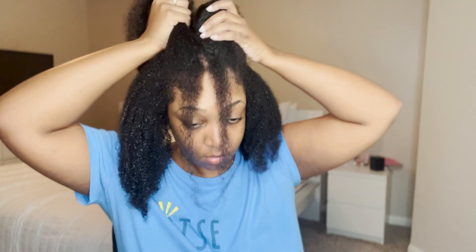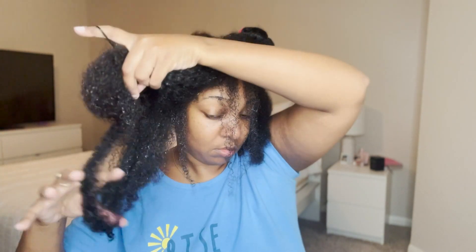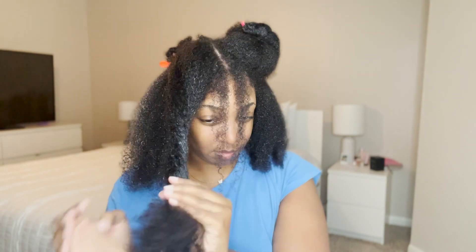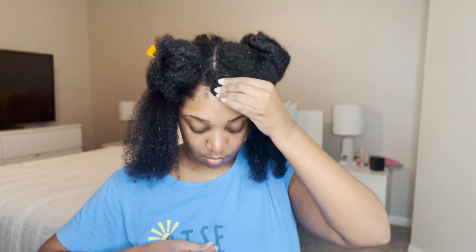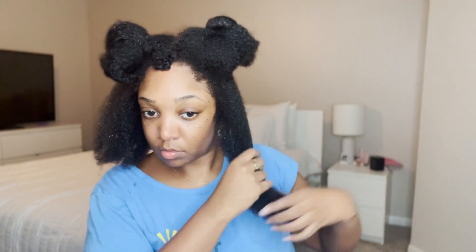All I did was pull these sections back and section them out so that I could have control and figure out what I want to do as far as defining the curls and all that. I have all my sections done and I'm about to lay the ponytails down and then put them in the ponytail holders. I'm going to move these two front pieces out of the way — I was debating on them, but I do think they really made the look come together, so I'll pin them and work with them last.